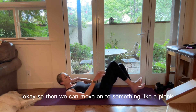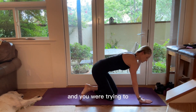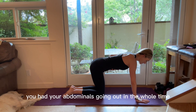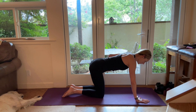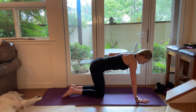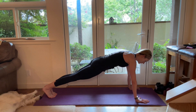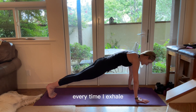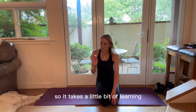Then we can move on to something like a plank. Think about coming into a plank trying to engage your core, but having your abdominals going in and out the whole time — you don't have that steady contraction and support. Same thing: every time you exhale, think of shrinking that cylinder. So when we pop up into that plank, every time I exhale I'm deepening that contraction of my core.